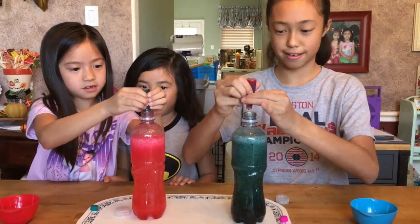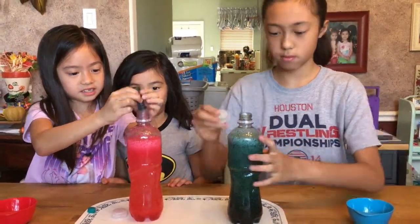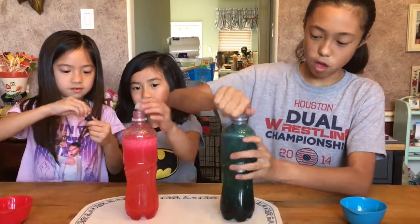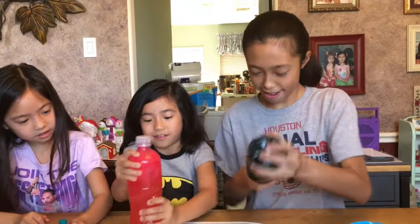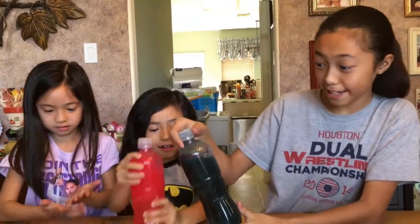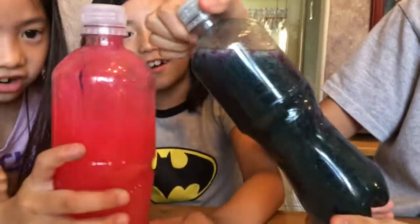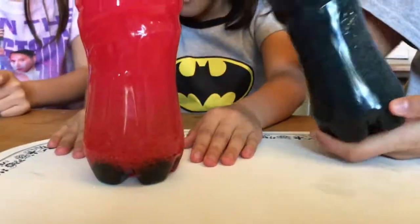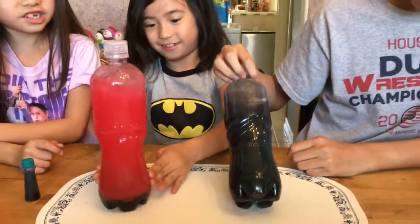Six, seven, two, three, and now I'm going to shake it up. Oh, I see — oh, look at the pink! Oh my god. I can't see the blue, you can't see it.